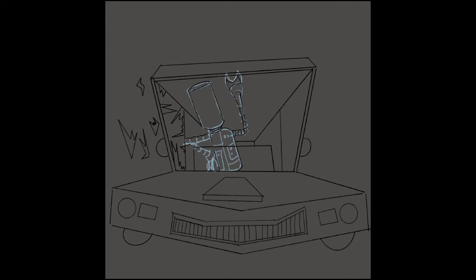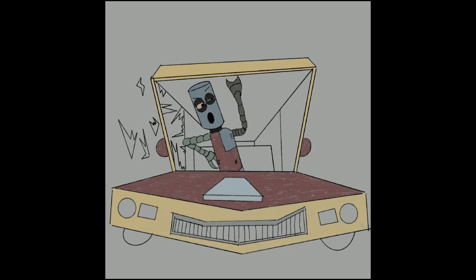One tip I have for doing drawings like this is to use the perspective grid. They're in most drawing programs and it really helps you get the perspectives right.